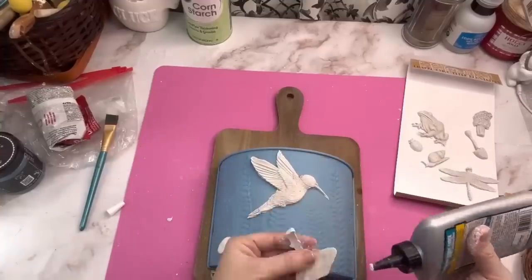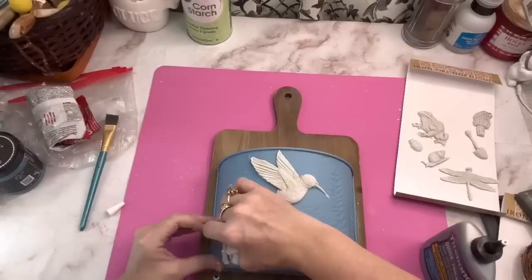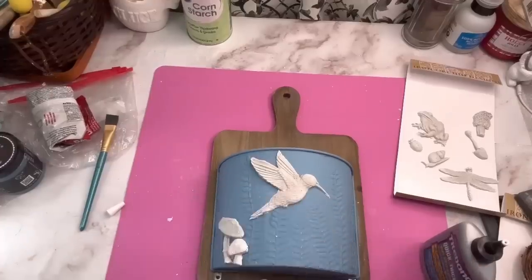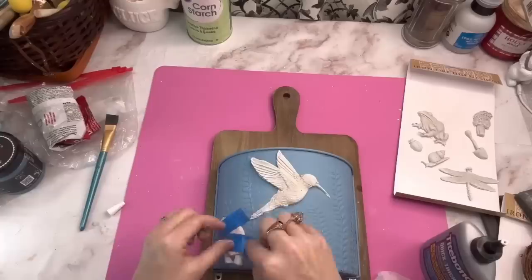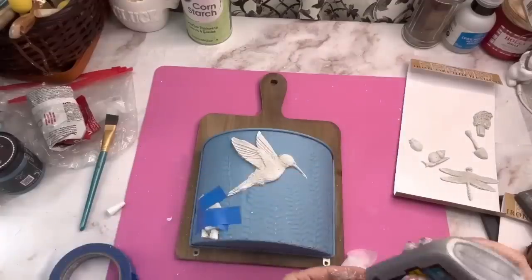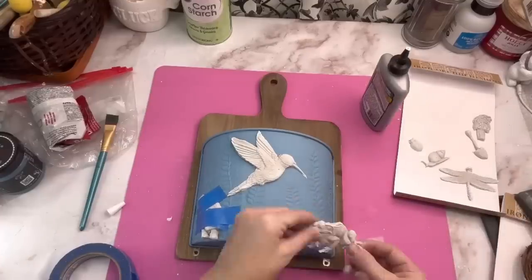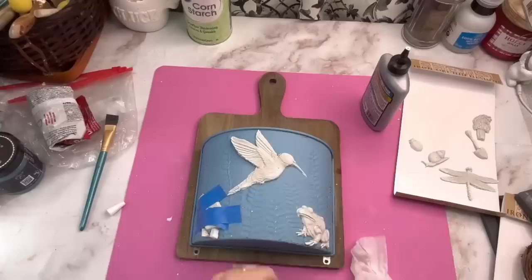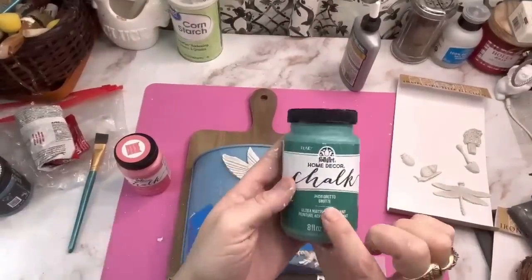I went down to the bottom left hand corner and added the two little mushrooms I made. Since they're on the side I knew the glue would cause them to slide, so I used blue tape to hold them in place while they dry. On the right hand side I picked that little frog. I'm really getting into the cottage core and French country vibe, so I'm so happy they came out with all this stuff like these little frogs.